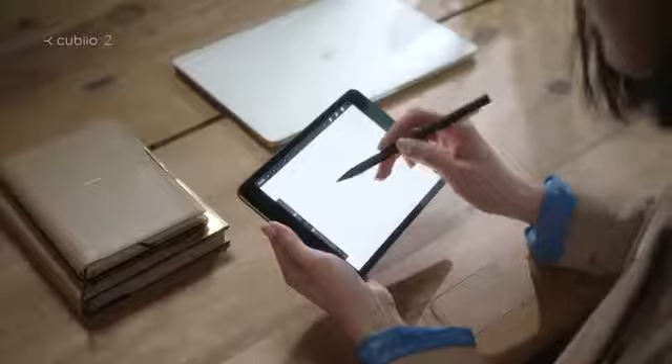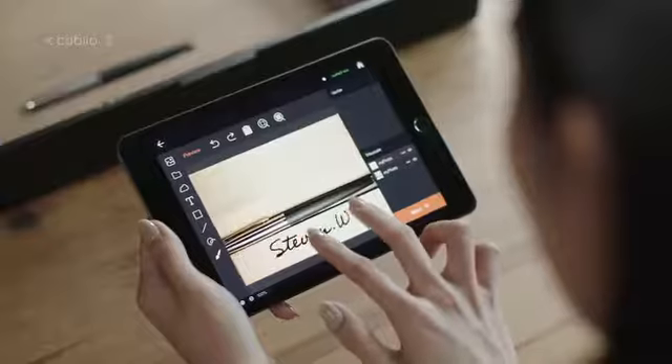QBO2 — a revolutionary laser cutter and engraver. Light and portable. Quick and easy.